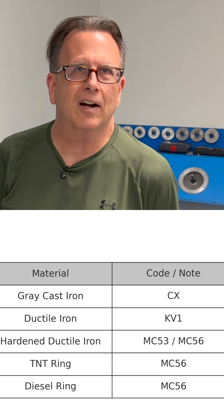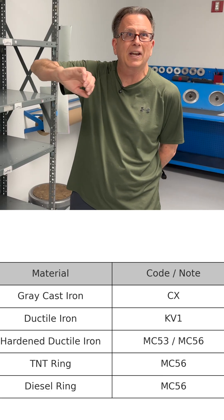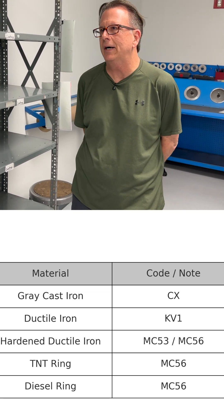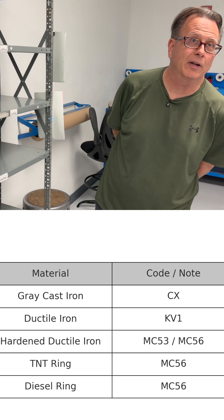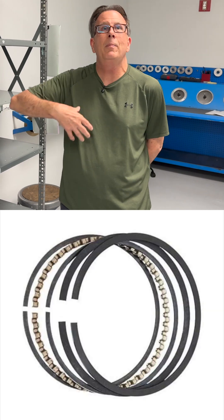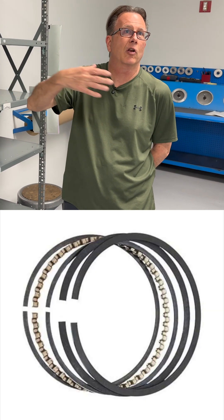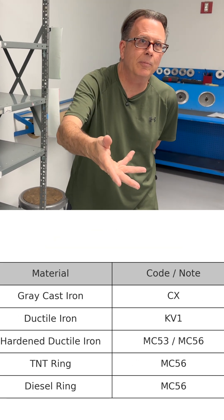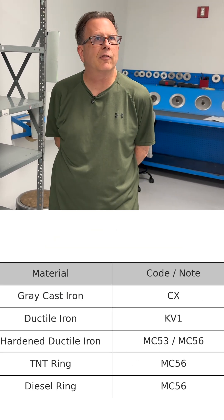These are a better grade of ductile iron. They will bend, but they don't break. You can twist them. They're very, very tough, very durable. The old Speedpro Hellfire ring, the old HF-479, was made out of a material called MC-56. We manufacture a similar ring to that called our TNT ring. It's a hardened ductile iron ring, also made from MC-56. Very, very tough ring material.